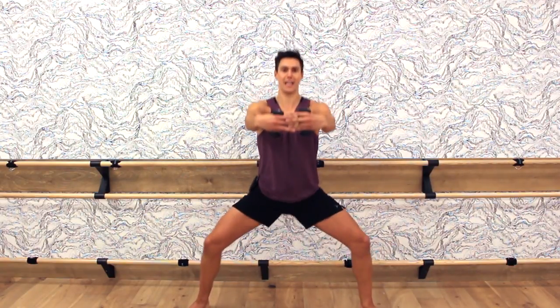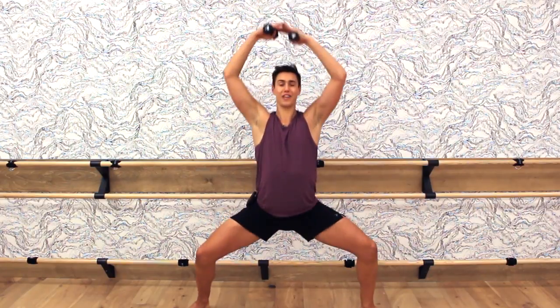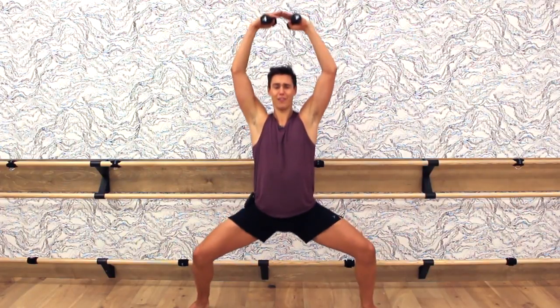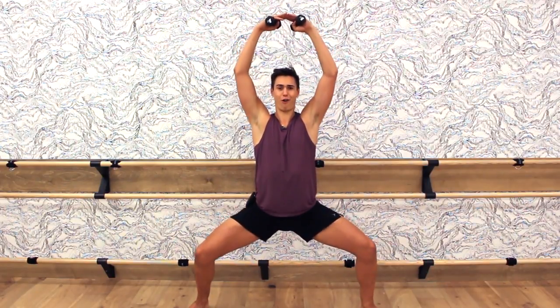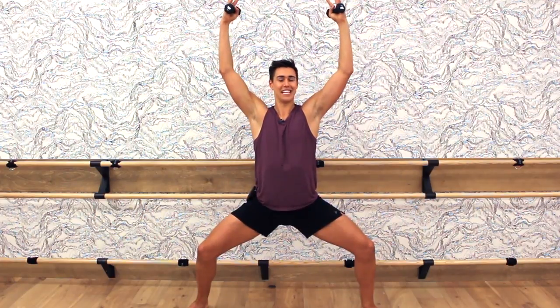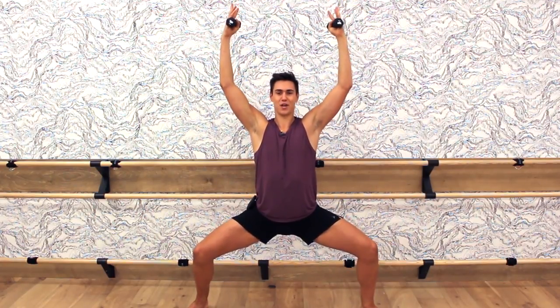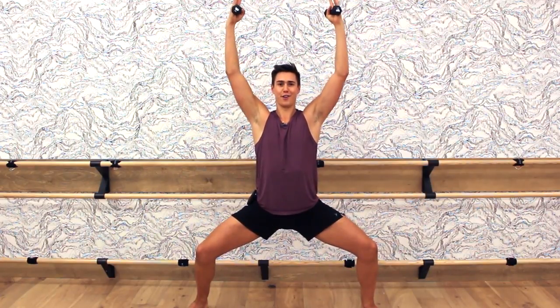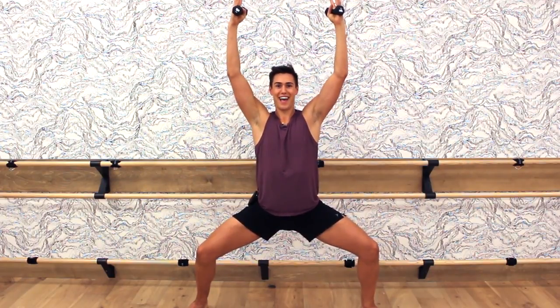And we pulse — those arms are in front of you, pulse it out. Counting four, three, two — hands go above — four, three, two — back to chest — four, three, two — back to this position. We're just going to hold it here. Hold that plie, hold. Reach the arms, pull it apart. Eight, hold it, seven, lower, six, five — you can do this — four, three, higher, two, one, and down.